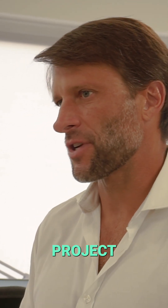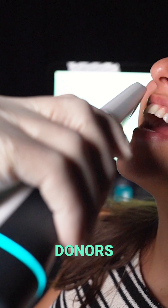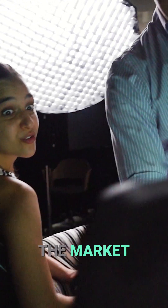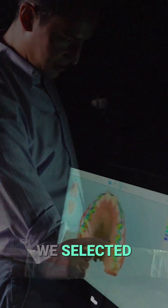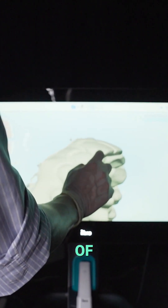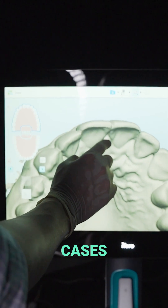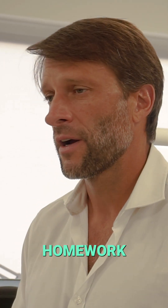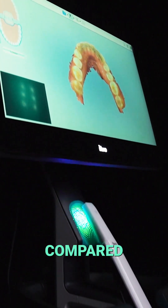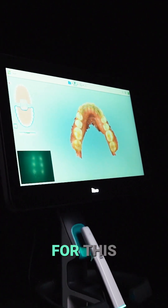The key of this project was to select the ideal smile donors and select the best available scanner in the market. We selected donors with beautiful natural dentition to cover all types of morphology and tooth age that we need to design all our cases. We also tested all the major scanners and compared the resolution of them to choose the best one for this project.